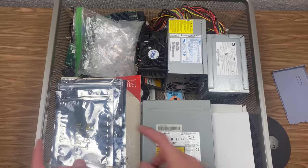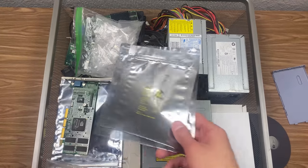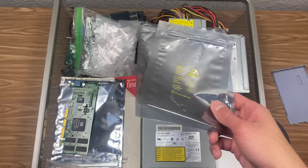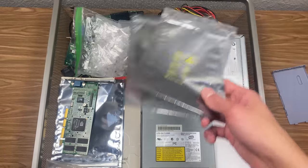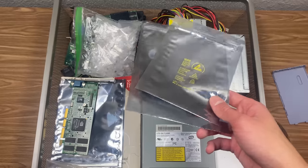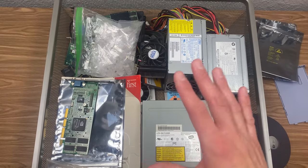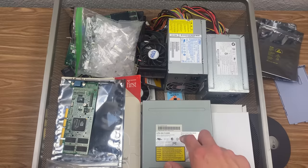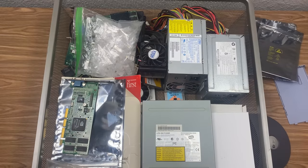Over here we've got a couple of anti-static bags — these are always good to have. Some of these came from eBay purchases because typically sellers will send out certain computer parts in anti-static bags. This right here is actually a viewer donation. I've gotten a lot of viewer donations this year — more than I think every other year combined. So thank you to all of you who have sent stuff out; it's really helped make content for this channel.